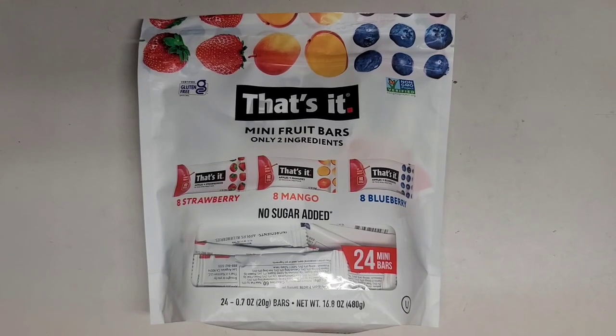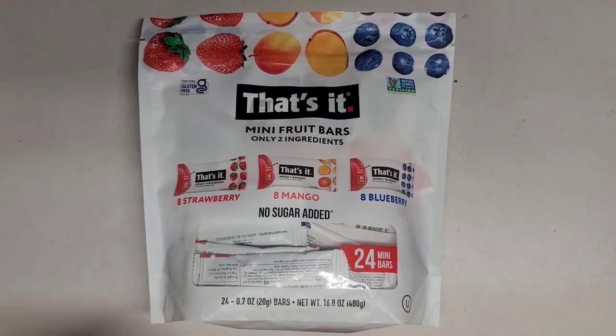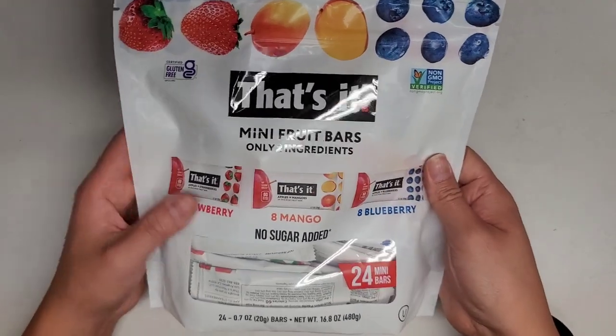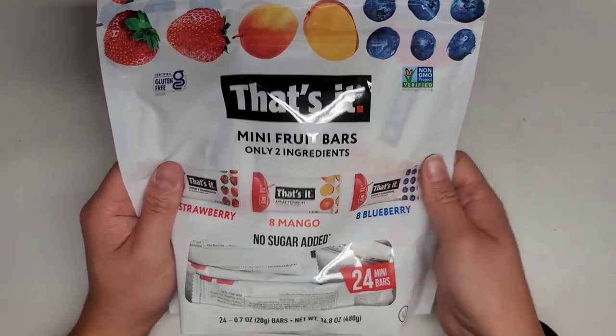This is going to be a Costco sale item — the That's It Mini Fruit Bars, only two ingredients. Normally $13.99, it was $4 off, so $10. This bag is pretty small; we'll see how it tastes and see if it's worth it.